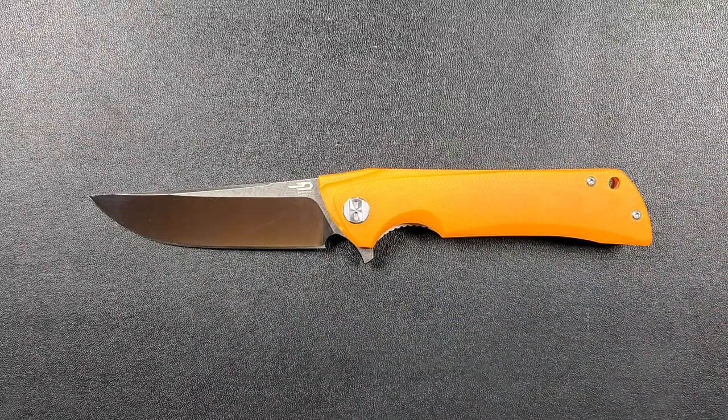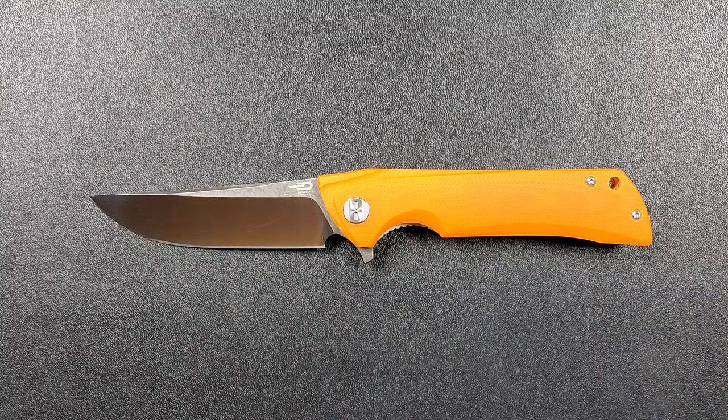They lent me a whole bunch of knives. Here recently you've been hearing me mention them a lot — they lent me a ton of budget knives to assist in my quest for the perfect budget knife series, and for that I am ever thankful. So thanks again, Jared and Kara.